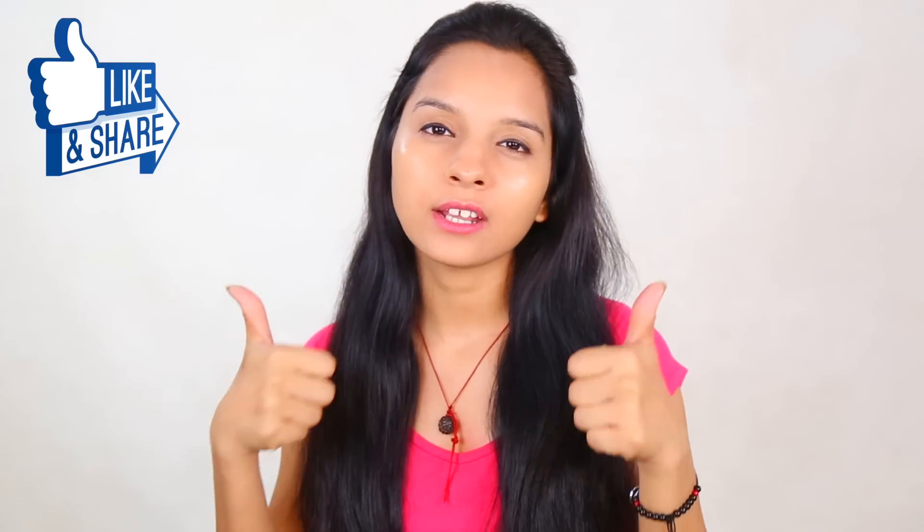That's why I am also doing this and sharing it with you. This was my special video today. If you like this video, please like and share.